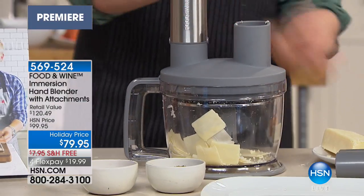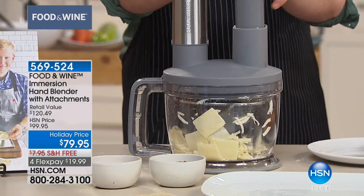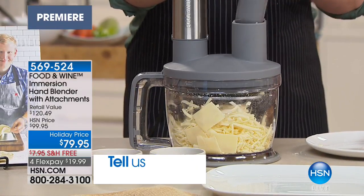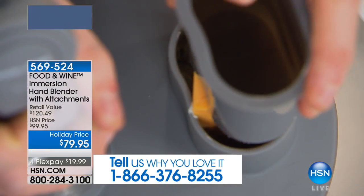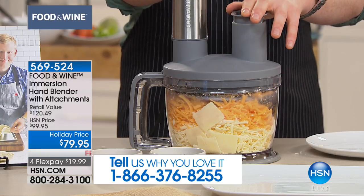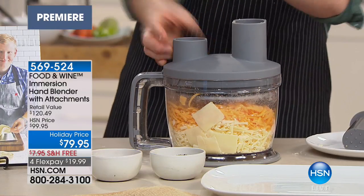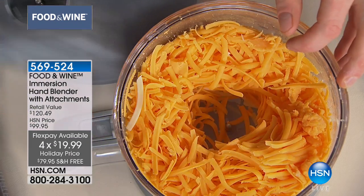By the way, call us. I know many of you know Justin from his Mad Genius Tips. Don't be shy about saying hi if you're trying the Food and Wine cookware, or if you're a big fan of Food and Wine magazine — perhaps you follow them on Twitter, Snapchat, Facebook, or any of those social websites. Don't be shy. Call us, and we're delighted to have so many of you shopping with us.